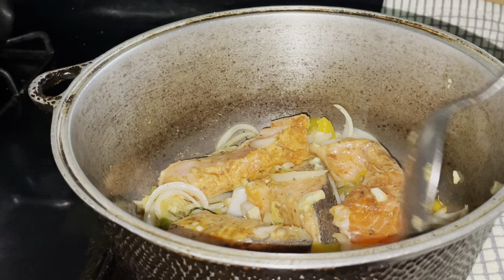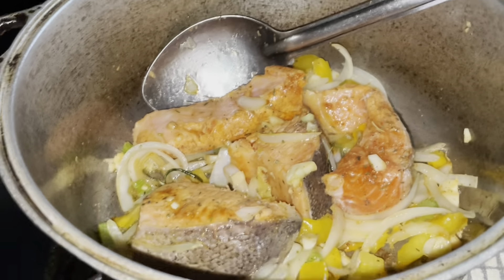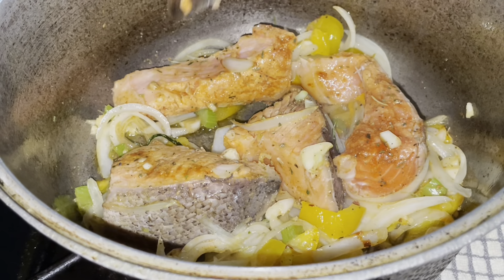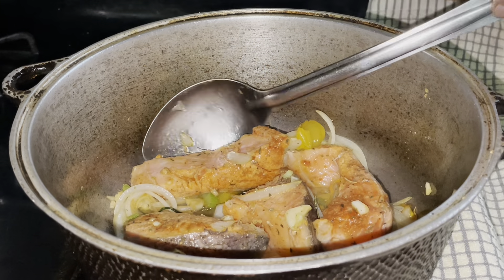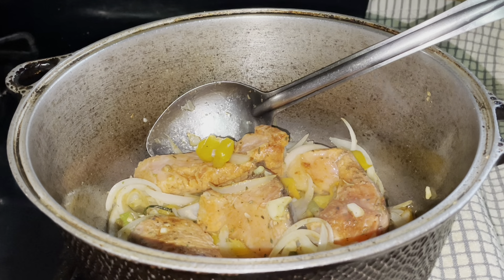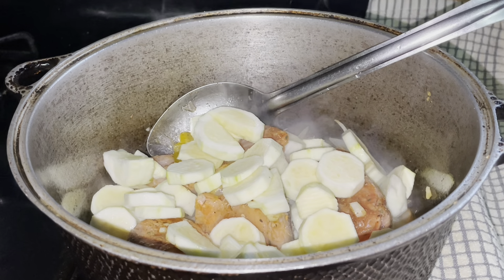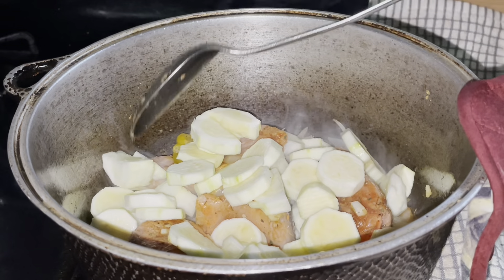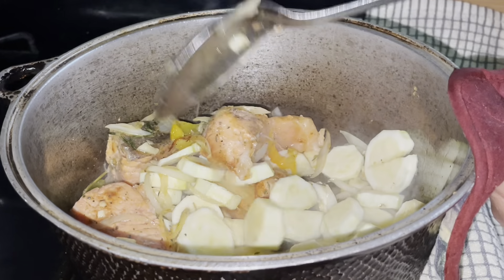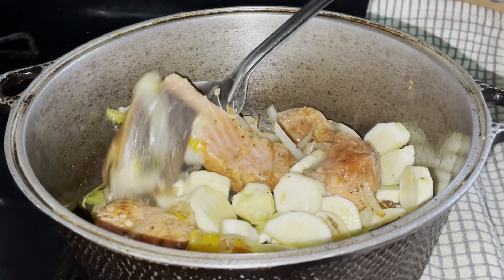Looking all good in there. Notice how beautiful it looks — next step I'm going to turn the zucchini. So now we're going to add the zucchini. I'm going to give it a quick stir fry and then I'm going to cover it. Looking so good and yummy! I'm going to put a lid on this and you'll see the next step.